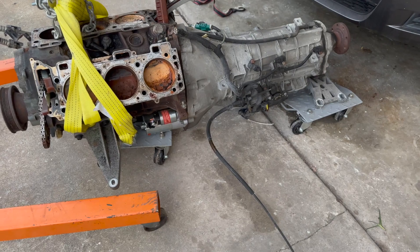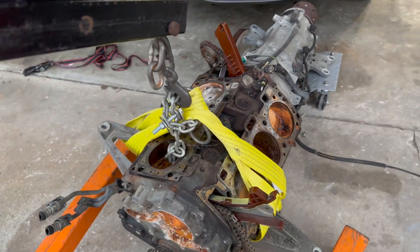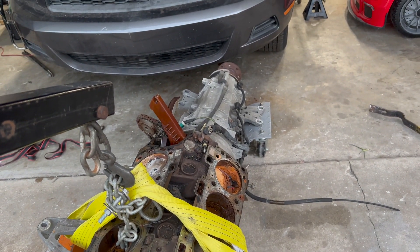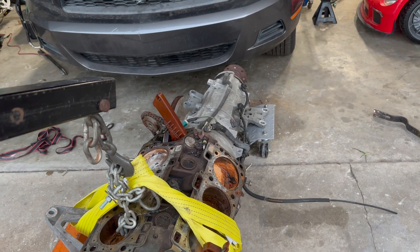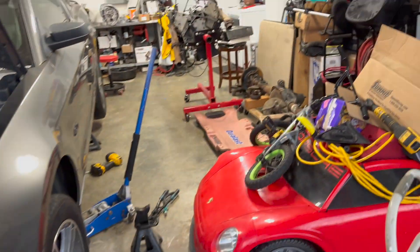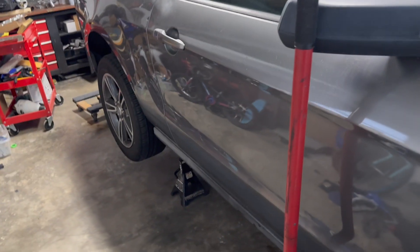I made that way harder than it probably should have been. I should have left the heads on so I could have grabbed the header bolts in the back — that way it would have been back-heavy. But whatever, it's on some dollies. I gotta get a scrap guy to come pick this up so I don't have clutter in my garage. I also gotta take the rear end out tonight — fun, fun, fun.